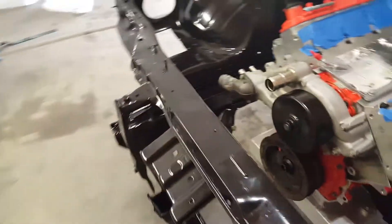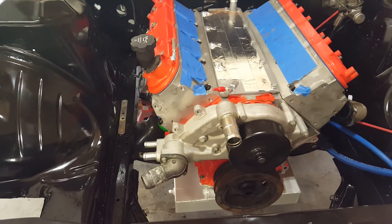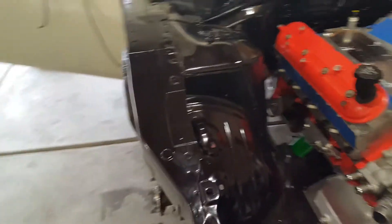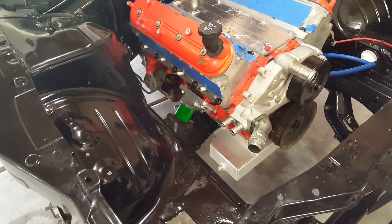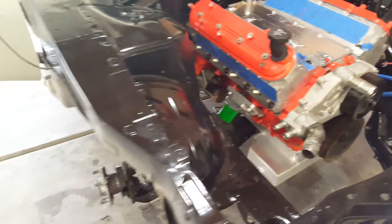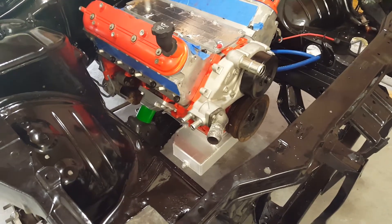I just got to add the intake, the accessories, and then I'll put the radiator in and slowly start getting that together. Unfortunately today is Thursday March 3rd and I'm leaving Sunday — going out of town for a week — so it'll just sit here and nothing will get done on it.